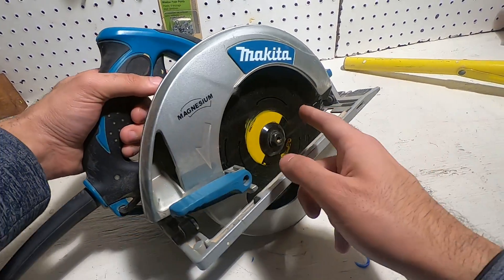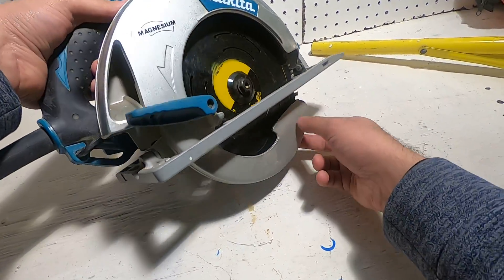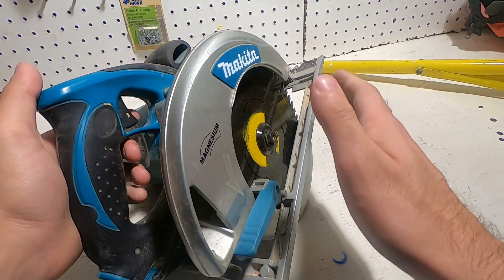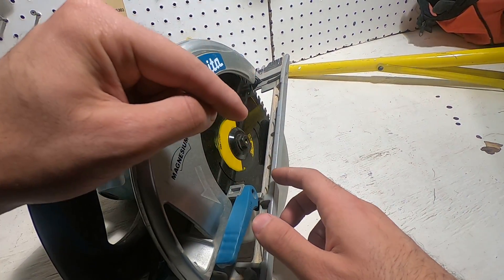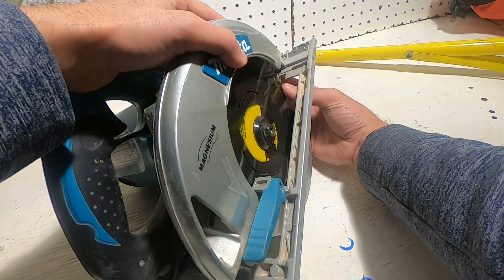Okay, this is how to change a circular saw blade out. First, you have to locate the stop. The stop is just a button — you're going to hold it and it's not going to let the blade move.